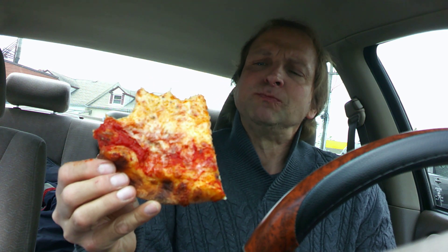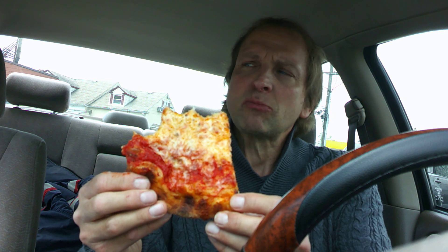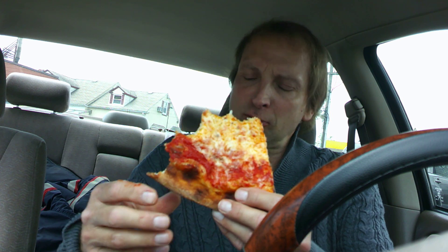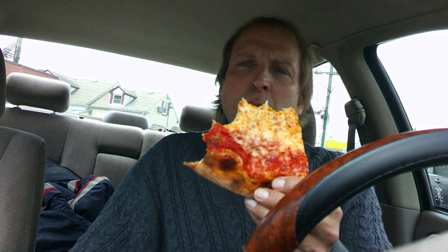The crust is outstanding. Not overly greasy — has a little bit of oil, but nothing too terrible.